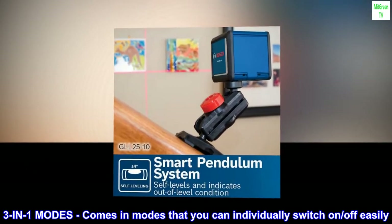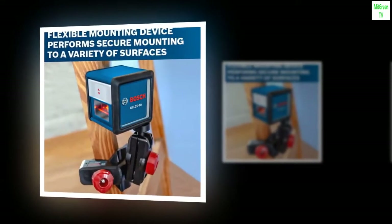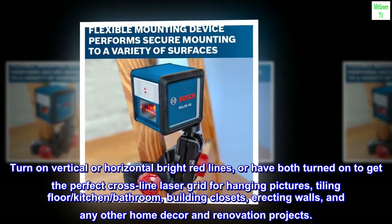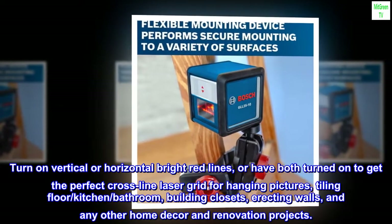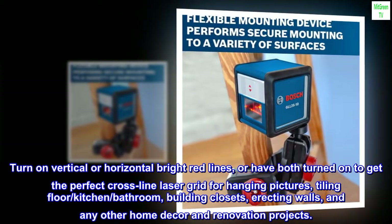3-in-1 and 4-in-1 Modes. Comes in modes that you can individually switch on or off easily. Turn on vertical or horizontal bright red lines, or have both turned on to get the perfect cross-line laser grid for hanging pictures, tiling floor, kitchen, or bathroom, building closets, erecting walls, and any other home decor and renovation projects.